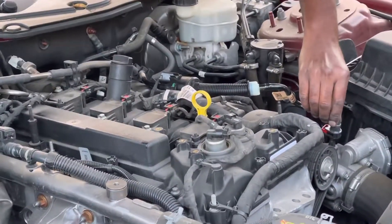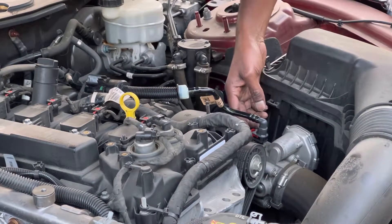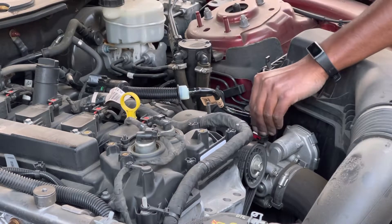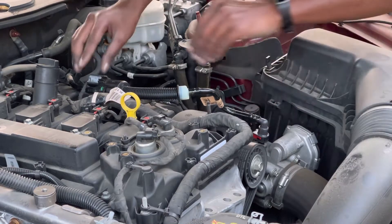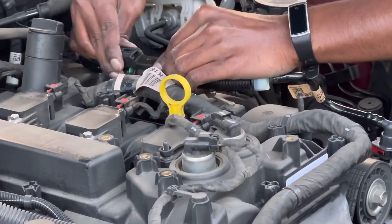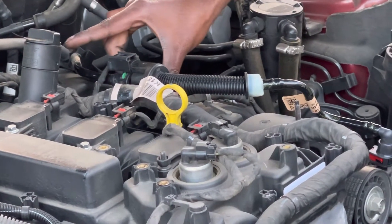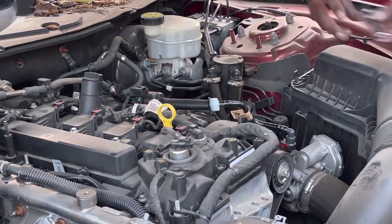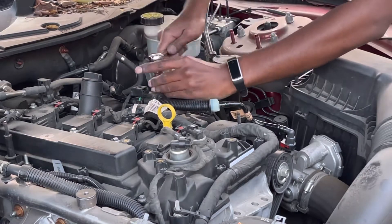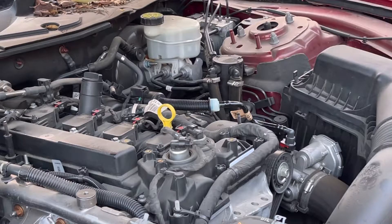Then lock the front part — push it hard and you can hear the sound — and press that red clip towards the front to lock it again. Put the power connector back — that's done too. Now place the screw back. All good — place the hood on top.